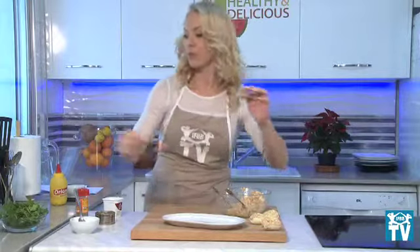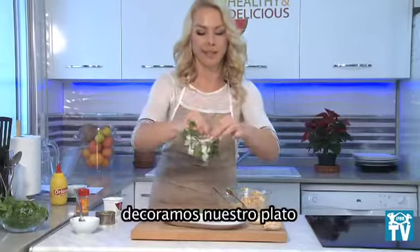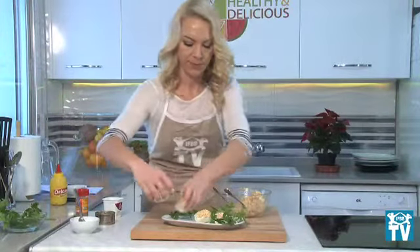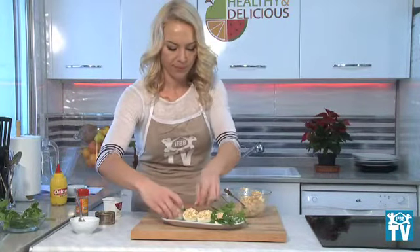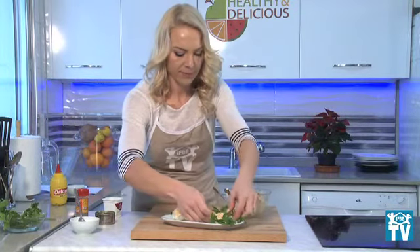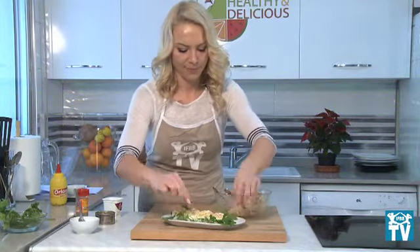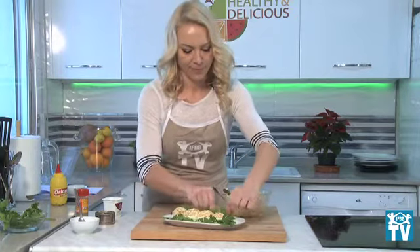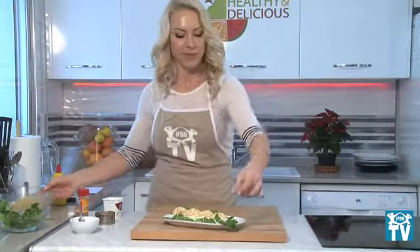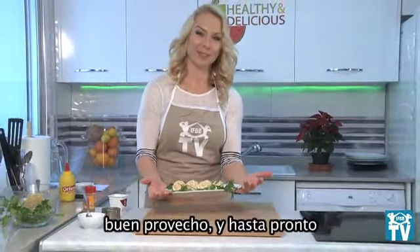It's very easy to cook. And the last step — serve on a plate with greens. Very easy to cook and very easy to eat healthy. Bon appetit! See you soon! Goodbye!